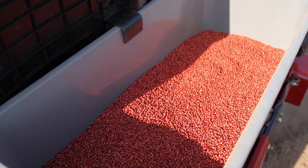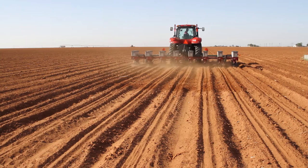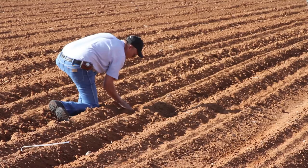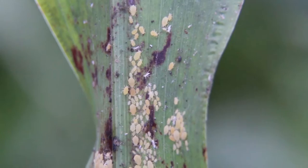Especially for forage sorghum, keep that in mind. The second practice to consider is hybrid selection. You can choose to plant a tolerant hybrid, and what tolerant hybrids do is buy you time — the sugarcane aphid typically multiplies slower on them. In some cases, this may allow you not to spray at all, or at least maybe just spray one time instead of two. You still want to be checking those tolerant hybrids, but if you have a tolerant hybrid planted next to a susceptible hybrid, there's a clear difference in how sugarcane aphids multiply on those two varieties.